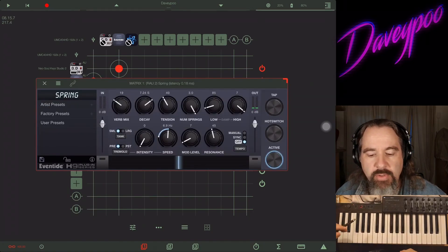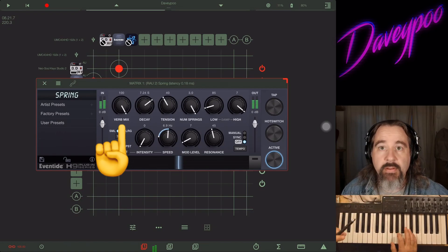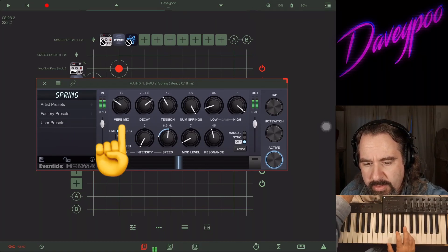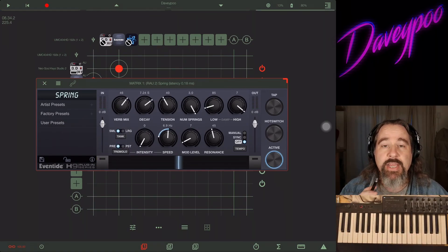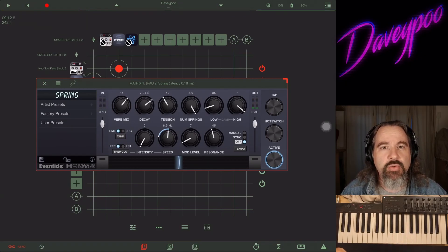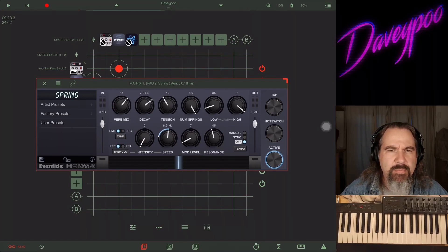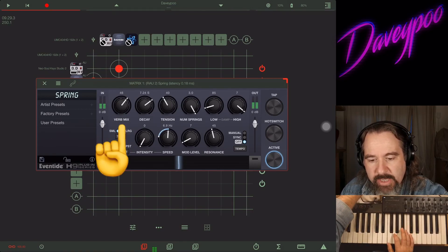All right, let's talk through the Verb Mix — 100% wet, 100% dry. I have a soft spot for spring reverbs. I used to love them, then hate them, and now love them again. This one has a really nice sound — it's not too tinny. Some spring reverbs I've used can have a real bright metallic sound that I don't always want, but this one handles that nicely.